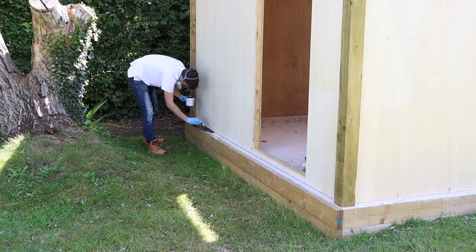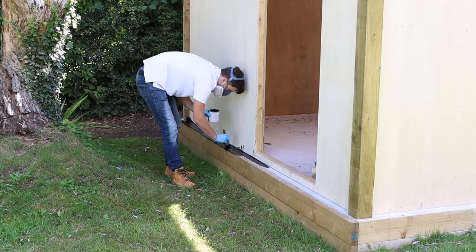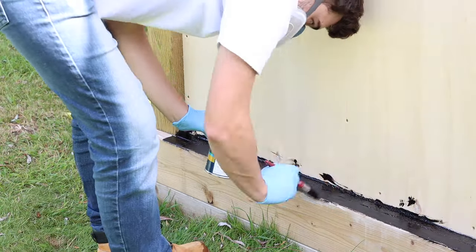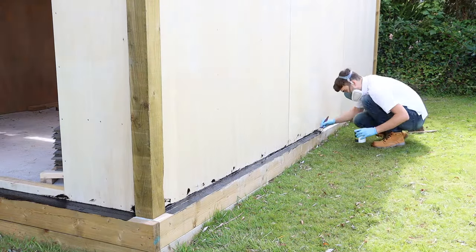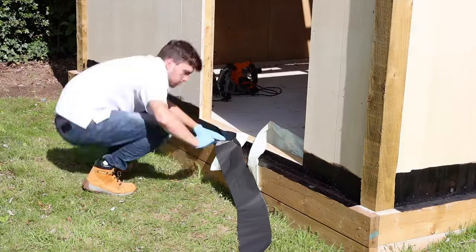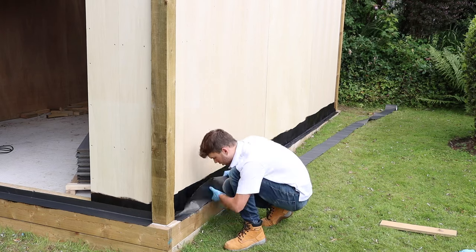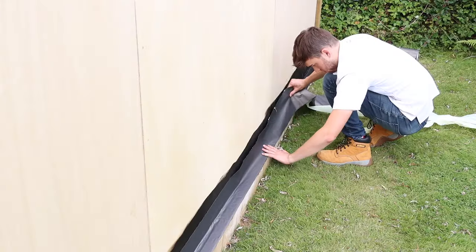Now it's time to waterproof the bottom of the timber store. I'm applying flashband — a waterproof adhesive banding used in roofing applications. When attaching it to a porous material you should use a primer first: the black paint here creates a flat, non-porous surface for the flashband to bond to and seals any dirt in place. I've run the flashband all around the timber store, including the corners, so no water can seep underneath.